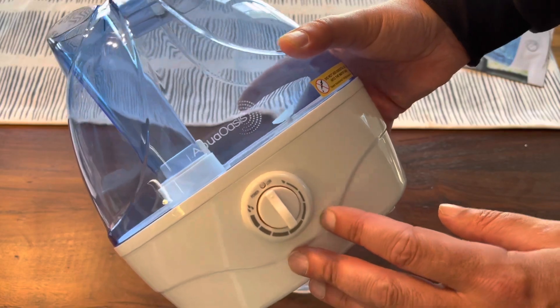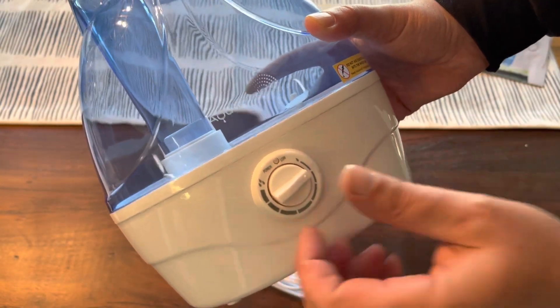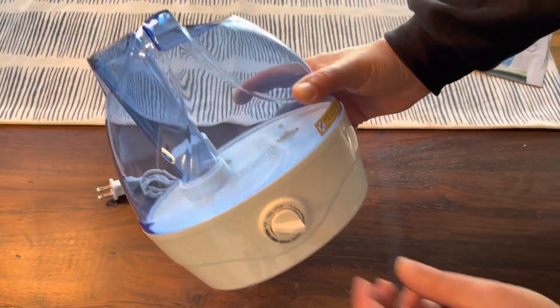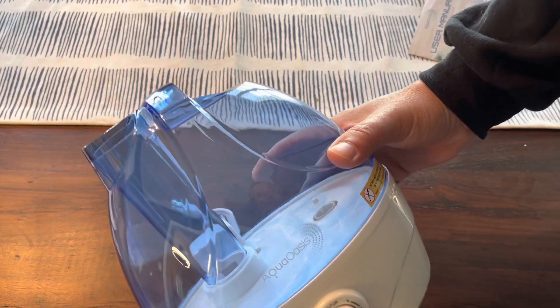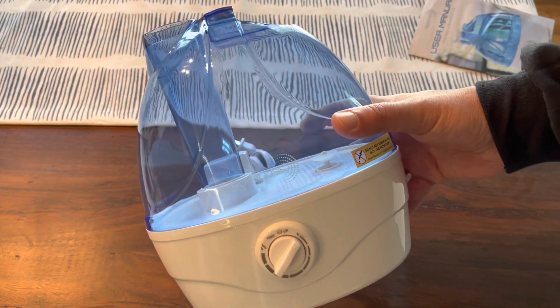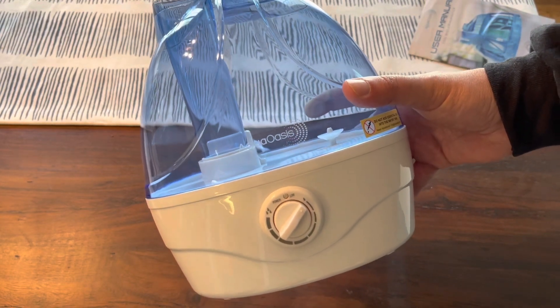You can choose how humid you want it — this is basically a meter dial. You go here for less humid, here for more humid. You'll want to come back and check it because once the water has run out of the Aqua Oasis, you're going to need to refill it. It's a great product for keeping a living room or bedroom a little bit more humid, especially if you're in a dry environment.